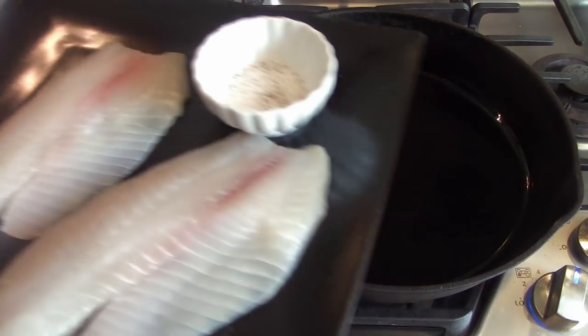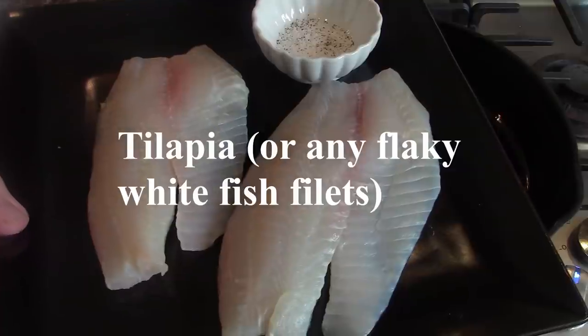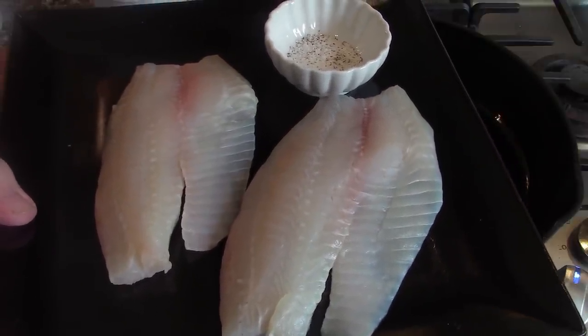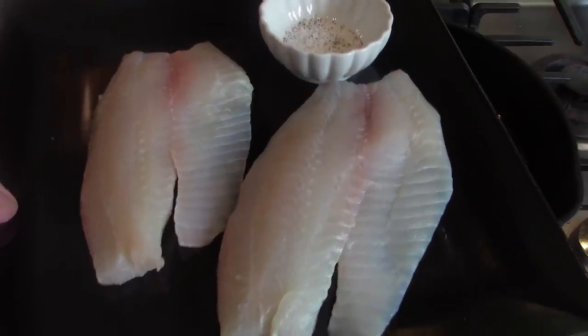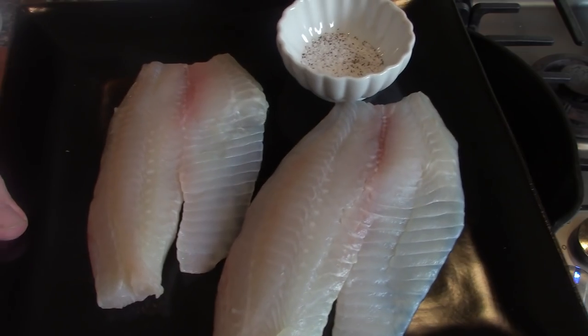And then what we're going to do is take our fish. Today we're using tilapia. Tilapia is an easy-to-find piece of fish from most supermarkets. You can use mahi-mahi or any kind of white flaky fish.